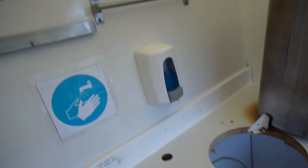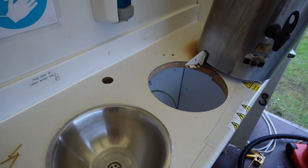A few days have passed since finishing all the joints. The weather has been really, really bad — it's been raining, it's been windy, it's been a mess. Today the mission is to reseal the sinks.